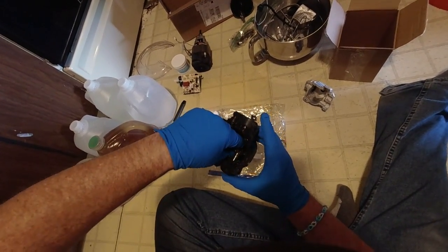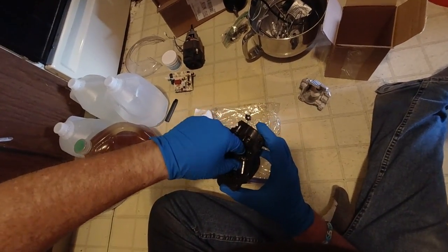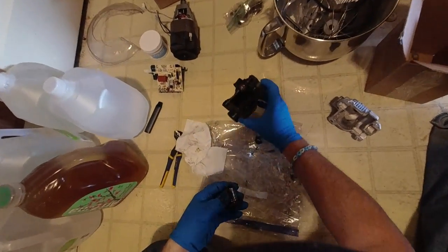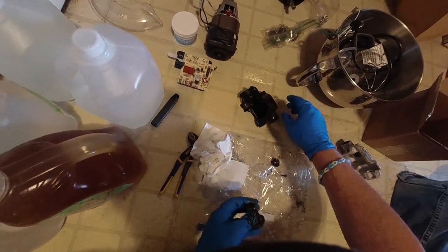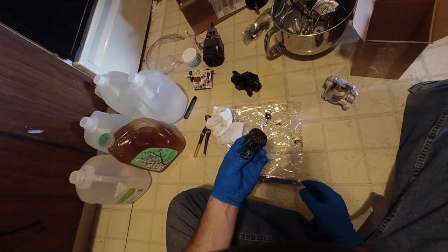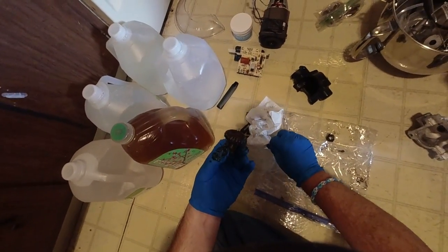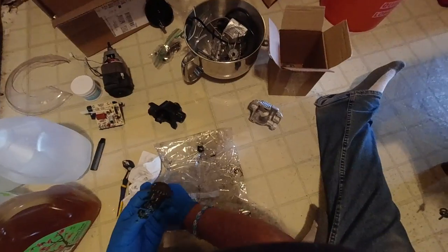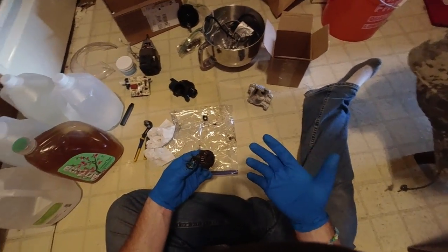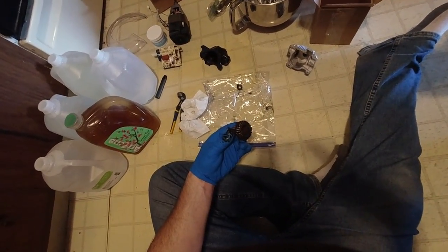Yeah, okay — oh, that's nice. Oh, so gross. Well, I guess I'll clean this up and put this into the area here. Hopefully this all works out. Let me pause — I'll bring you back in a minute.